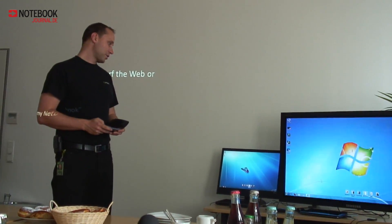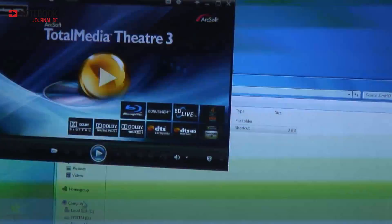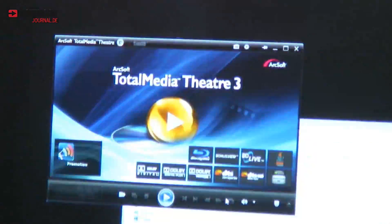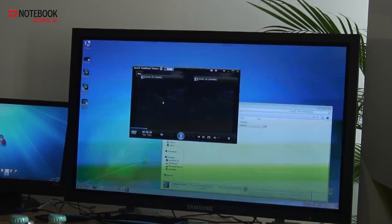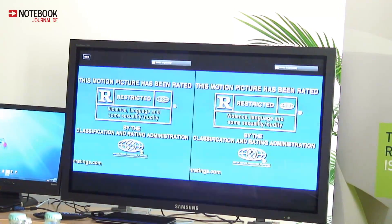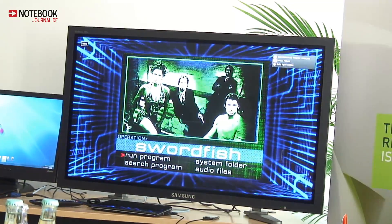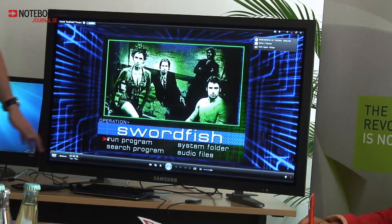Let me show you how it works. We have a Swordfish movie here — it's my favorite. The software supports a nice feature where you can compare two resolutions against each other. There's the native DVD resolution of 720 by 480, and there's 440 by 960. It's not 1080p because for ION that would be too much, but it's something between 720p and 1080p — it's a very good resolution for this use case and absolutely enough for the netbook screen, which supports 720p.